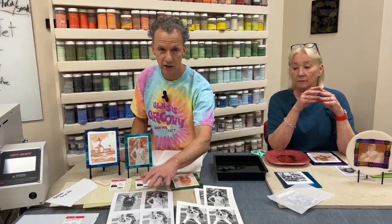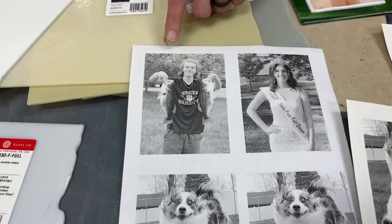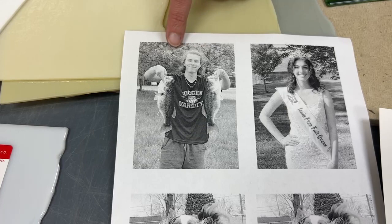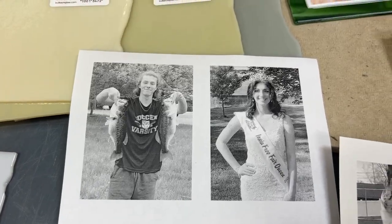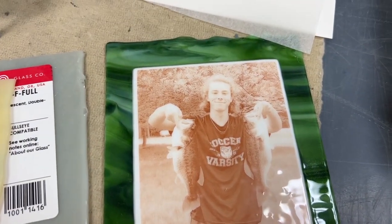As a quick example — my son's hair is almost the same color as the background, the same value as the background, so it gets lost a bit. His hair sort of disappears in the finished image.